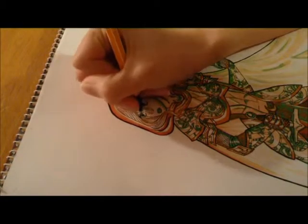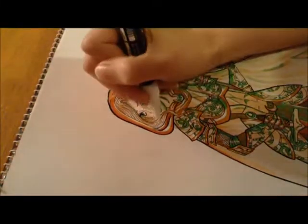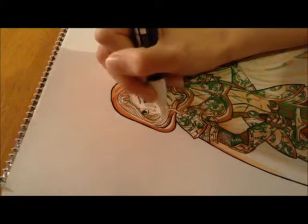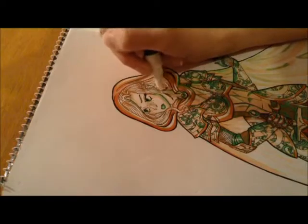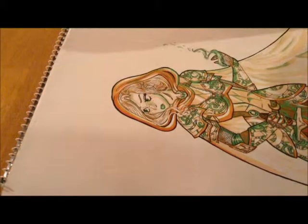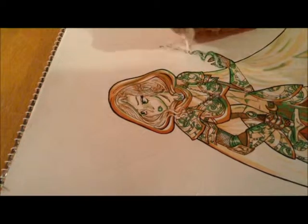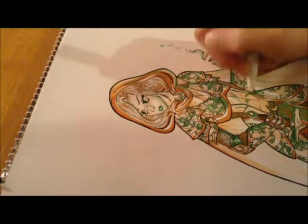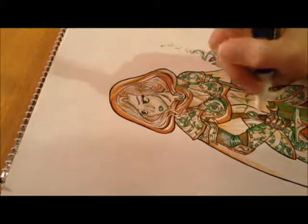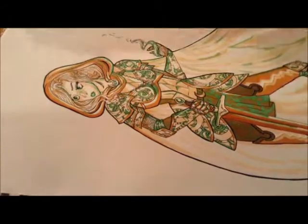I go in with my Stabilo fineliners just to add some shading to her eyes and to do her freckles, using the closest colours I had to my actual markers, since the markers themselves would have bled and ruined the picture. I'm also using my white Posca pen for the first time just to add some lighting to the piece, and I don't really feel it's a colour so it doesn't count.